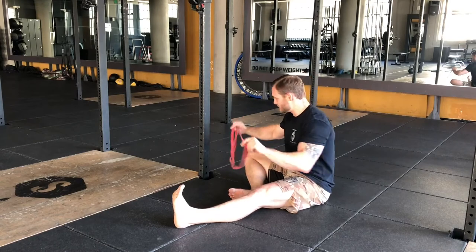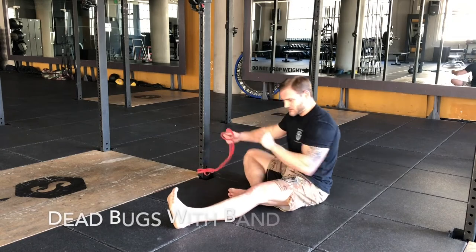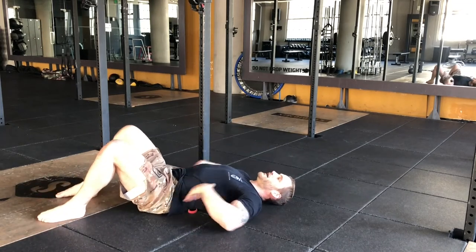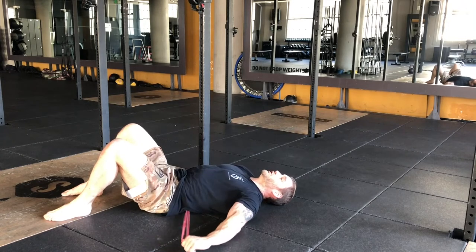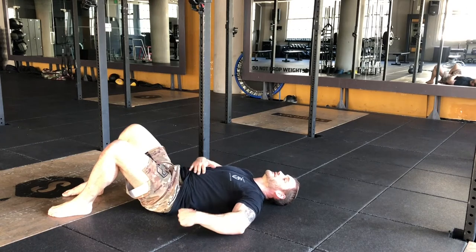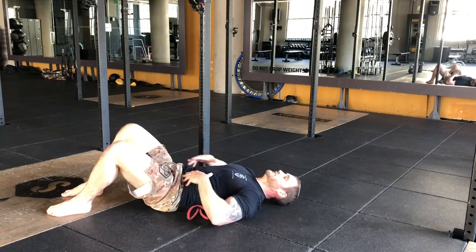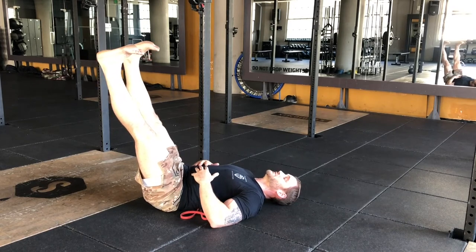So dead bugs with a band — you're going to loop the band and put it where the natural arch in your back is. When you lay down, there's a spot where this band will come through nicely. You're going to pull on it and then try to push your low back down, so that if you let go, the band will also let go. From there, we've initiated this spot and figured out how to keep the band down. Now we're going to raise the legs up and work some dead bugs.